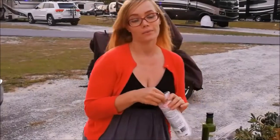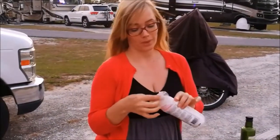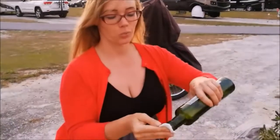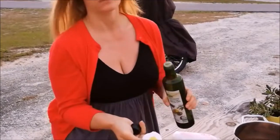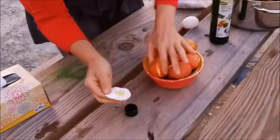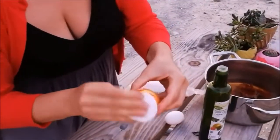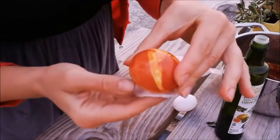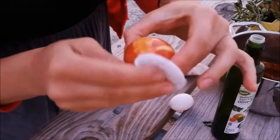The last touch would be making them shiny. Take any oil — it doesn't matter which one. Put some on and rub the eggs, and they become nice and shiny.